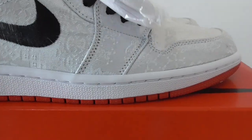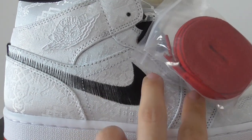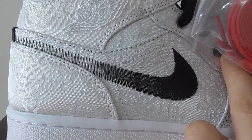And about the Nike swoosh, this is the faded black. So you can see it's the faded black stitching Nike swoosh. So you can look at how special these pairs are.